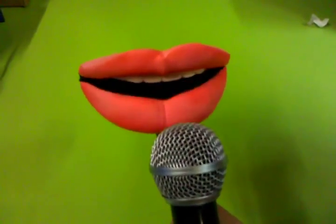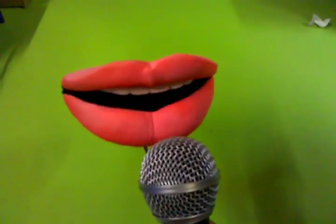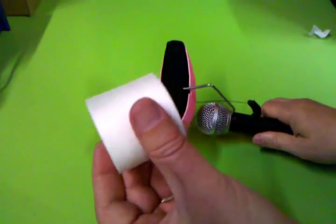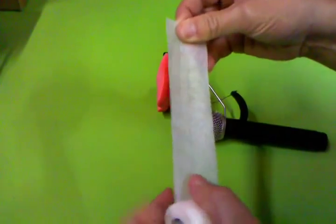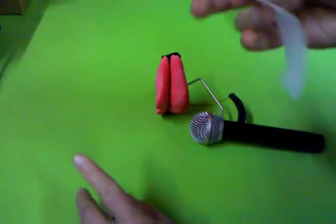Hello. This is a tutorial on protecting your mic mouth. We're going to use 2-inch medical tape. This is a paper tape. You can also use a fabric tape. You're going to want to pull off about 6 inches of a piece.